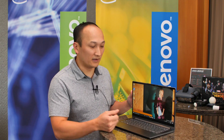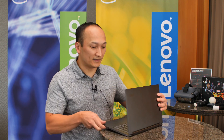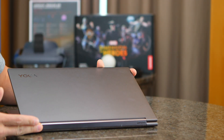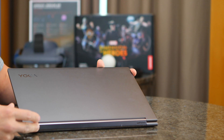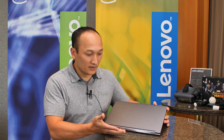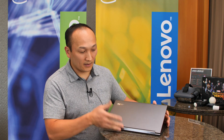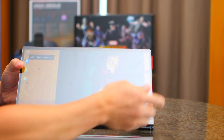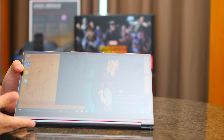As you notice here along the hinge is our Dolby Atmos speaker bar. We've refined this design — it's a one-piece hinge now, which is a really nice new design for the product. And of course, however you rotate the device, the speaker bar will always be facing out, so you're going to get great audio from this.